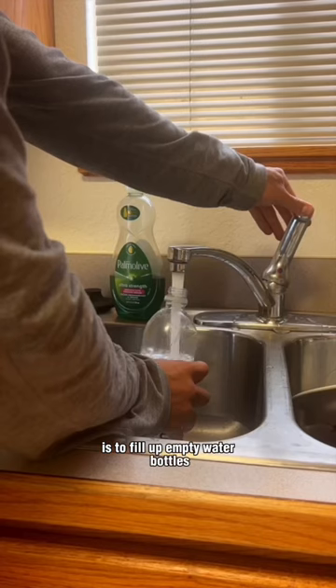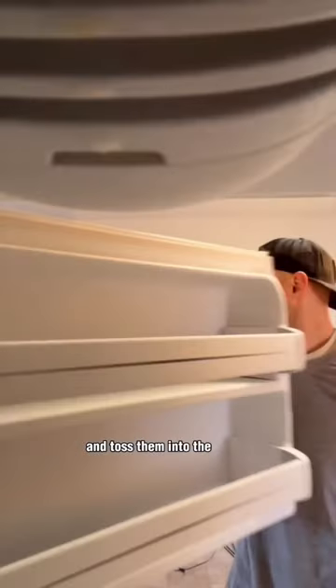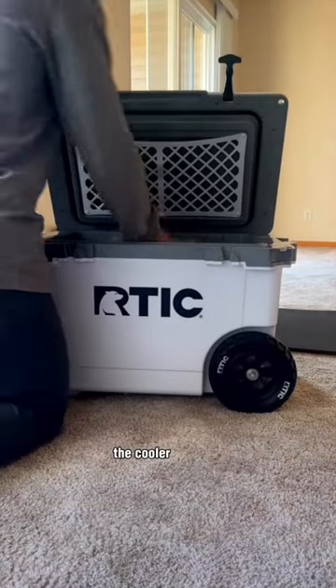Here's why I stopped buying ice for my coolers. What I like to do instead is to fill up empty water bottles, freeze them, and toss them into the cooler to pre-chill the cooler overnight.